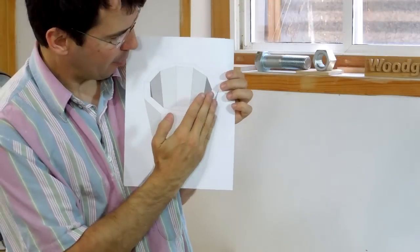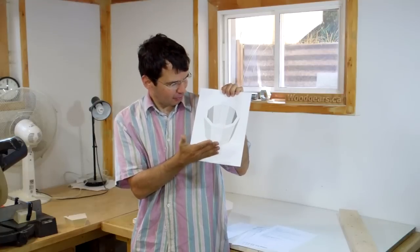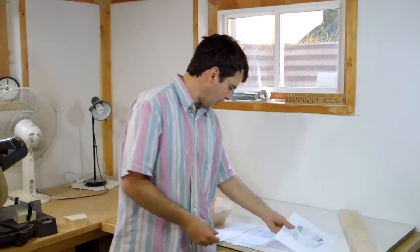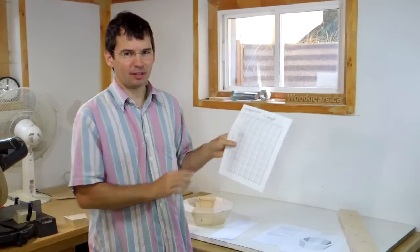A friend recently asked me about calculating the miters for a box where you want to taper the sides out a little bit. What he realized, because it didn't quite fit, is that the miter angles have to change a little bit. I thought about this problem and worked out the math for it, and made a table for working out these angles using trigonometry.